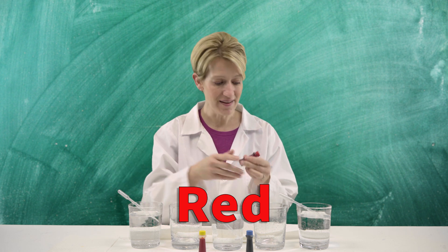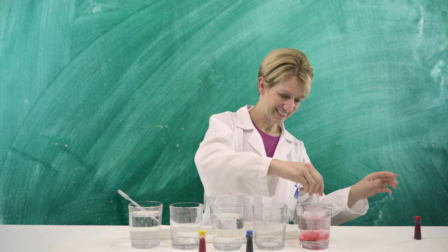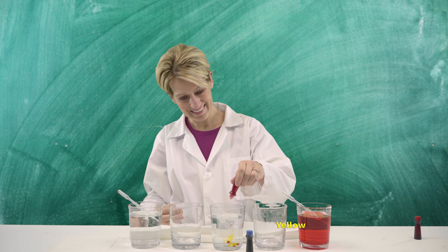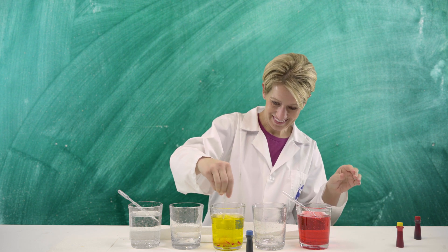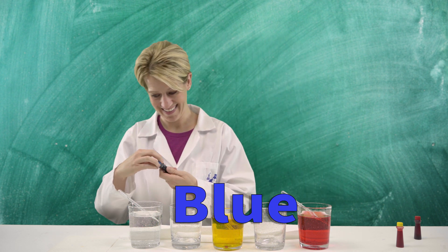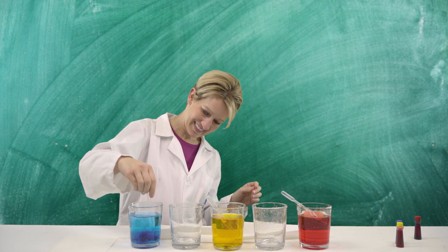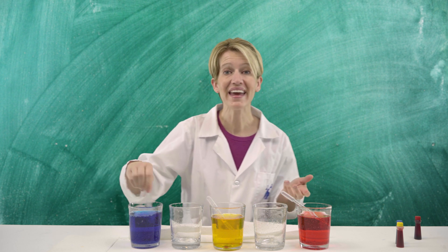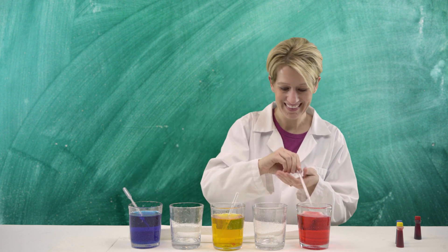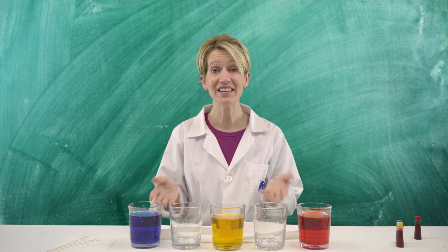We'll do some red, some yellow, and blue in our last one. Now that we have our water and food coloring all stirred up, the next thing to do is add the paper towels into the glasses. I sure hope this works — let's try it!